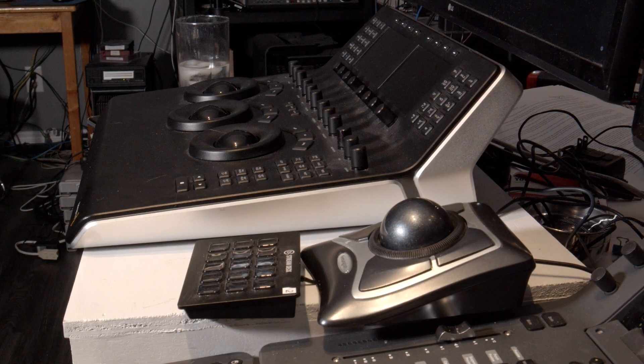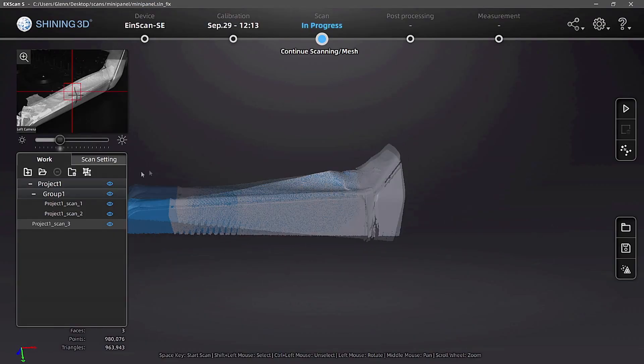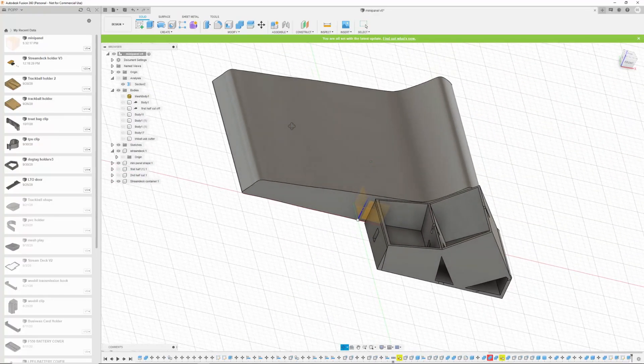Welcome to video 3 in my series on scanning, modeling, and 3D printing. The idea is we want to build a device that will hold two stream decks and one trackball and fit nicely into the side of my Resolve mini panel. In video 1 we scanned the panel and got it into Fusion 360. In video 2 we built the box to hold two stream decks, sent it to the printer, and this is the test print we ended up with. In video 3 I've decided I don't like this and I'm going to almost start again.